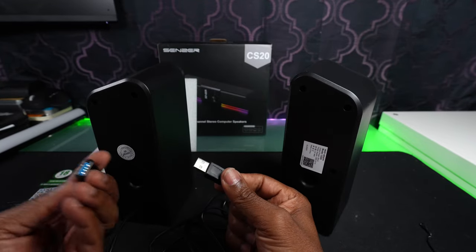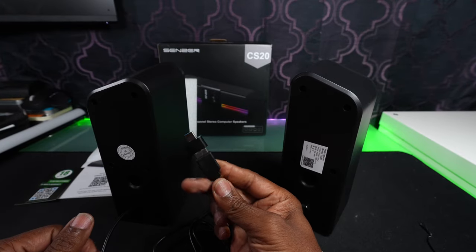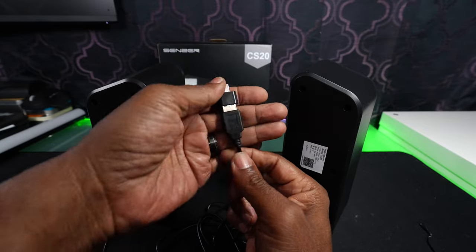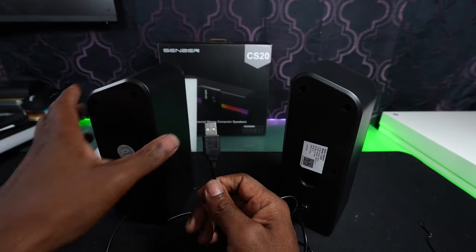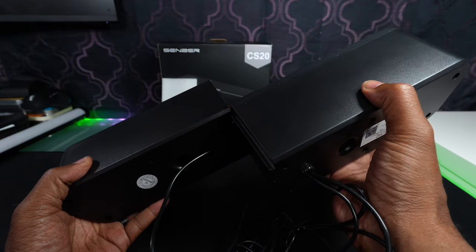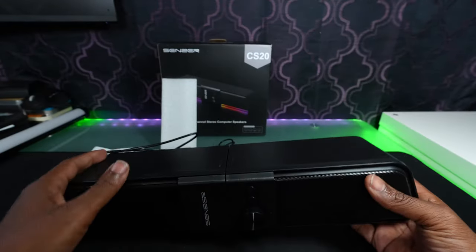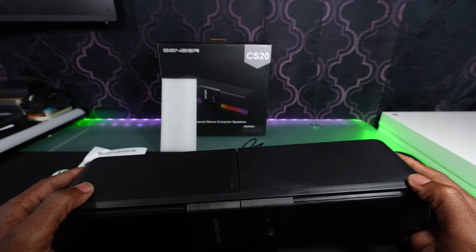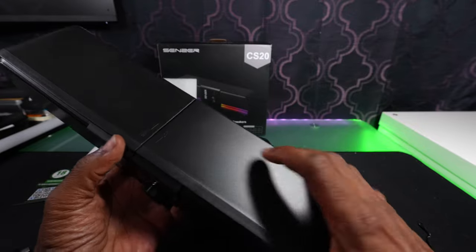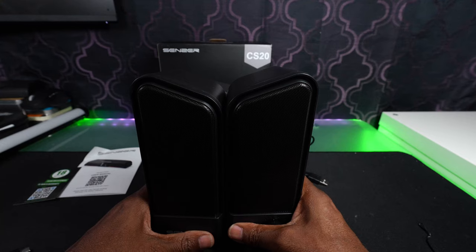And that is why they give you this adapter — so you're hooking that in. Nice and simple. It looks like it's what they call a tongue and groove, so it just slides in like that and then you got yourself one speaker. There's the lock, and then you can just push it apart and unlock it and set it up like that.